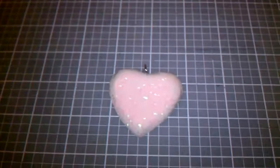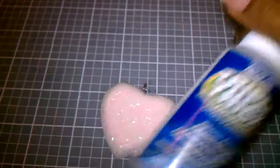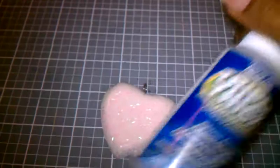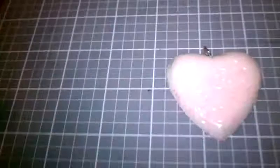Then we added - because I found this at the store and my Michael's had it on sale for like $1.99 - it's the Americana glow-in-the-dark stuff, or something like that. It's white, and we just put a drop in our resin, mix it up together, and poured it.